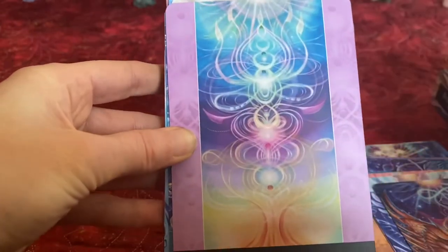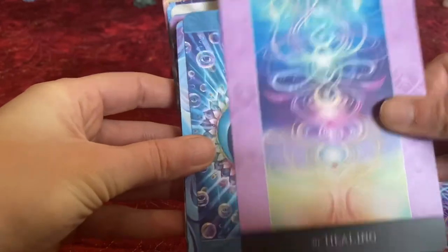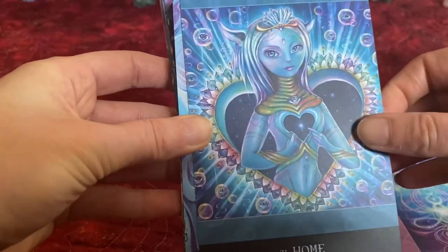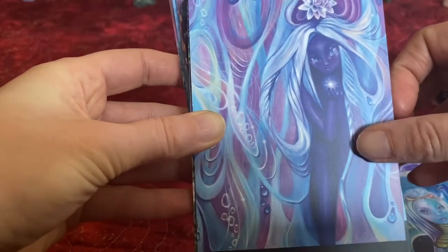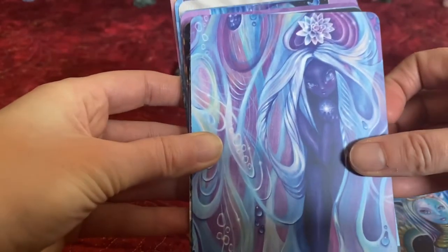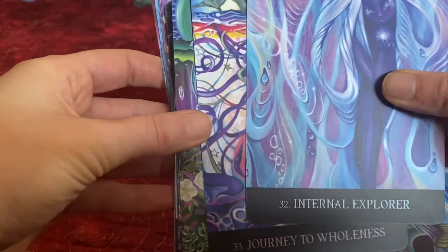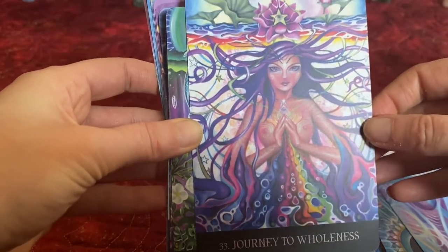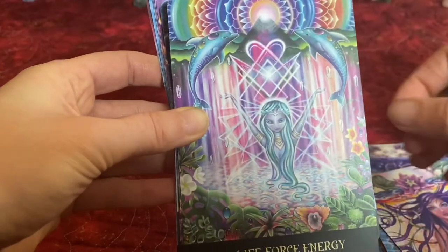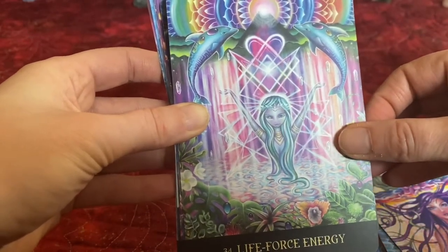This is going to evoke a lot more feelings with this one. Definitely go through and read the book, but make sure that you're using your intuition there. Journey to Wholeness. Life Force Energy — these are beautiful.